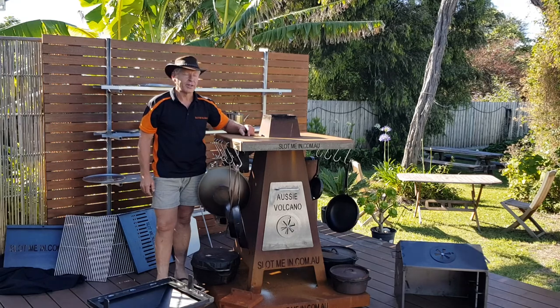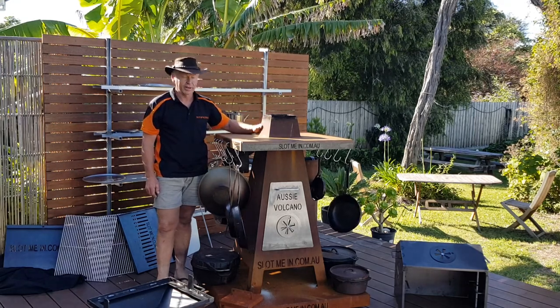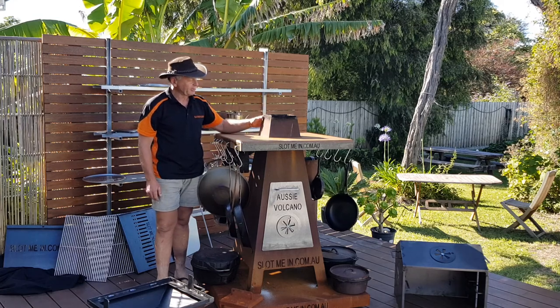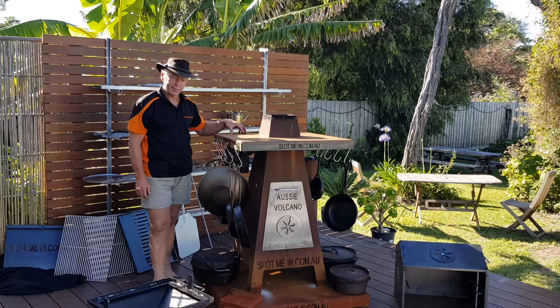G'day folks, this is a short follow-up video after the introduction of the new cooker box for the Aussie Volcano Jiminao. Here's the basic Jiminao surrounded by the Throm Vero shelf that we released earlier this month.